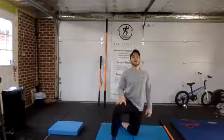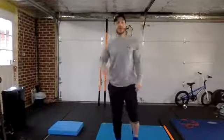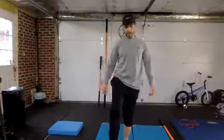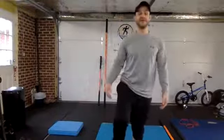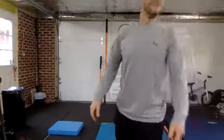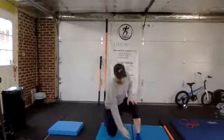Stand up and do some ankle circles. Notice what it feels like compared to the foot you haven't done yet. My right one already feels looser than my left — it always does, but that's neither here nor there.